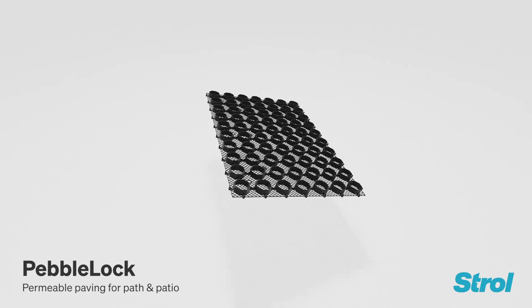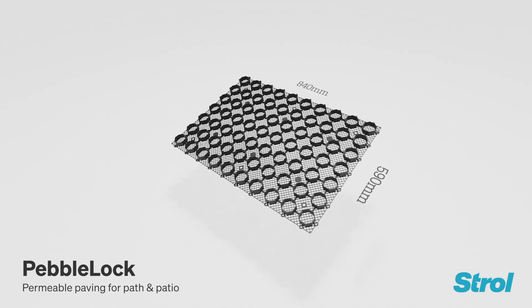Made in Australia, these panels are 100% recycled and 100% recyclable.